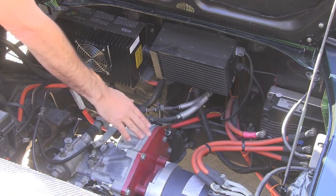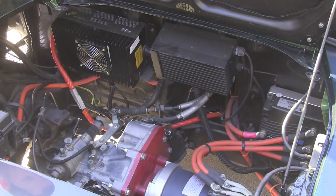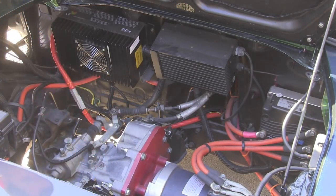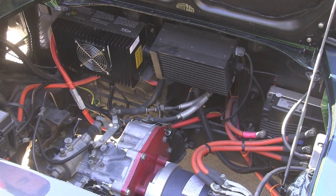Down here we have the HPVS AC50 motor. It's a great little AC motor, super reliable, and that's hooked up to our adapter plate and our stock transaxle. We're using the stock five-speed transaxle connected to the stock Toyota clutch, and it's a great little reliable unit. So now that we've looked at the engine compartment, let's take a look at some of the batteries.